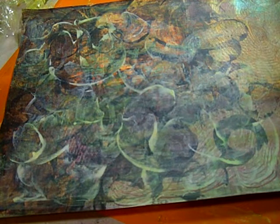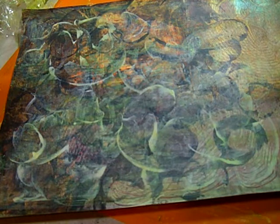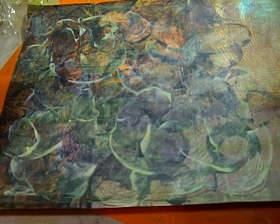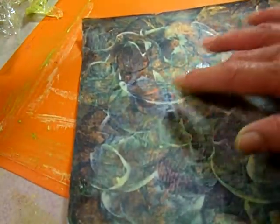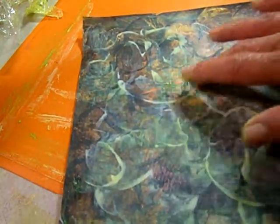Hi, my name is Coral Soto and I just wanted to share a quick video on my paste paper. I use cornstarch, and I just wanted to share that by using this technique I can go ahead and remove the paint that I find I no longer want.